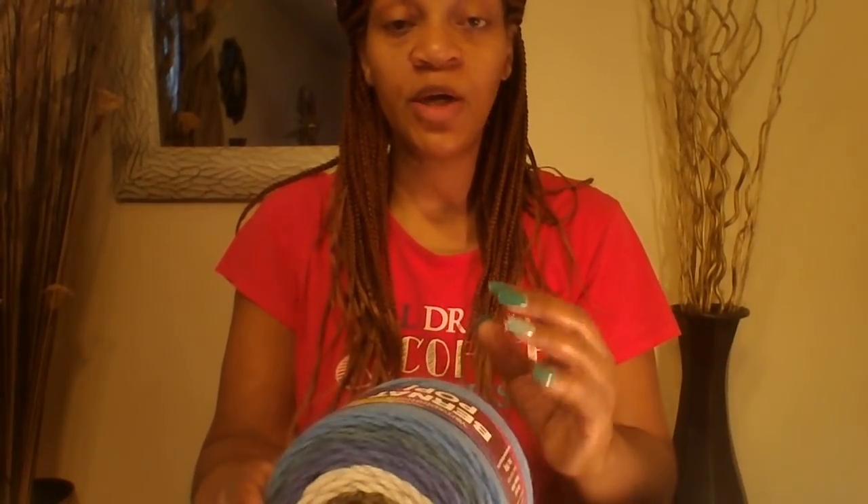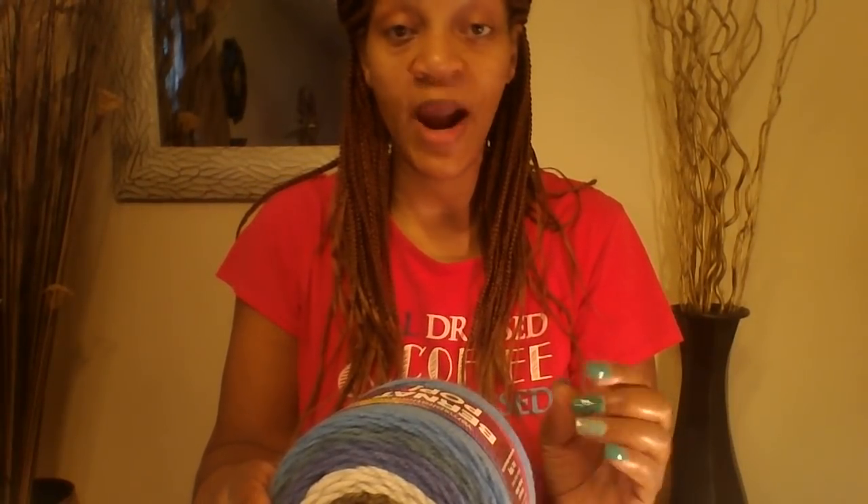Good morning everyone. Thank you so much for clicking on to another DIY Creation 7 video.